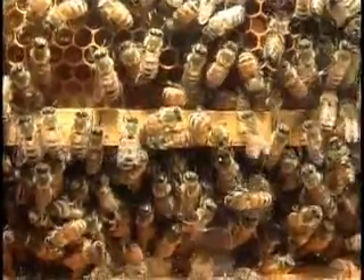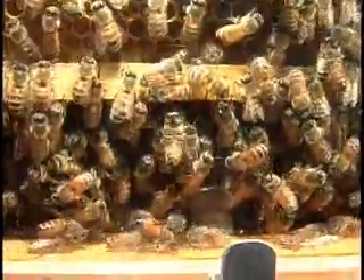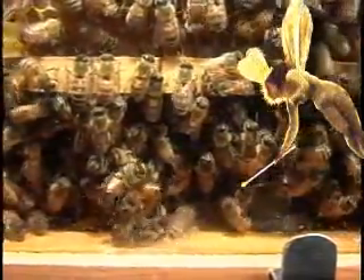And down here at the bottom of the hive, we see foragers hanging out, resting for the next day's work out in the field. And here's a maintenance bee, carrying out a deceased bee, or perhaps an uninvited dead robber from another hive.